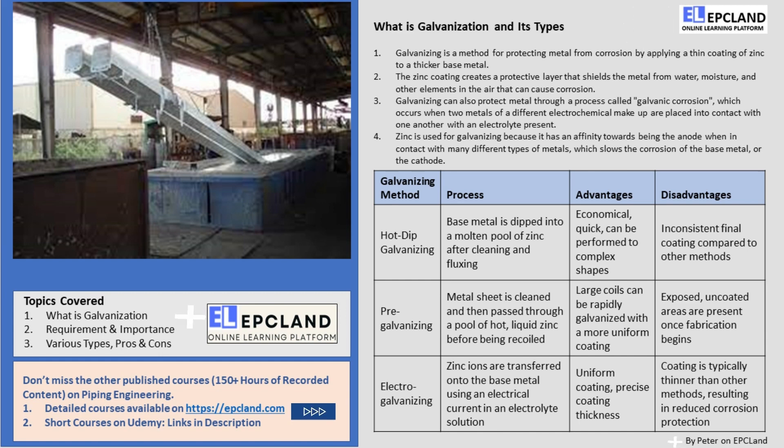First of all, let's try to understand what galvanization is and why it is important in the process industry. Galvanizing involves applying a thin coating of zinc to a thicker base metal, which helps shield it from the surrounding environment. The coating of zinc gives the metal anti-corrosion properties, which is especially important for objects exposed to the elements, such as street signs and lampposts.